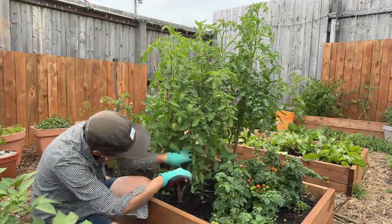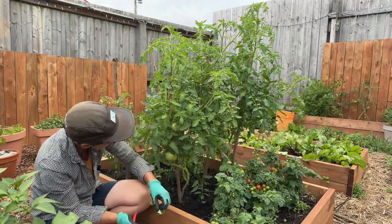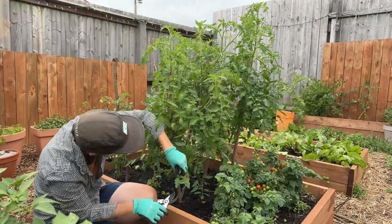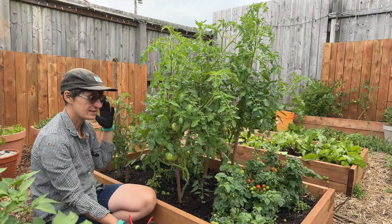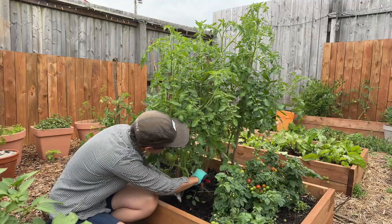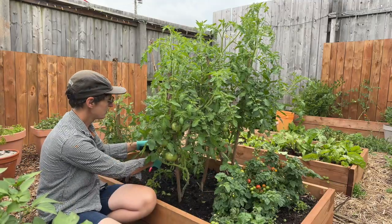You can see these are so bushy that it's hard to even really tell what's going on. You can see on this plant that even just doing this much really changed the look and changed the airflow. The tomatoes have lots of leaves at this point, which is going to allow them to photosynthesize. When they're smaller, you want to leave quite a lot of leaves to make sure there's enough energy to produce the fruit.